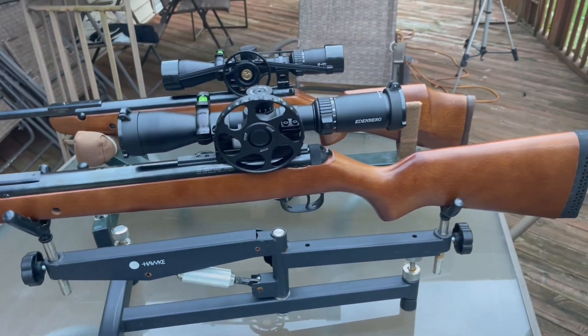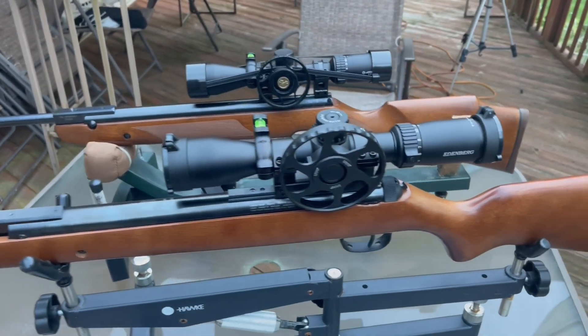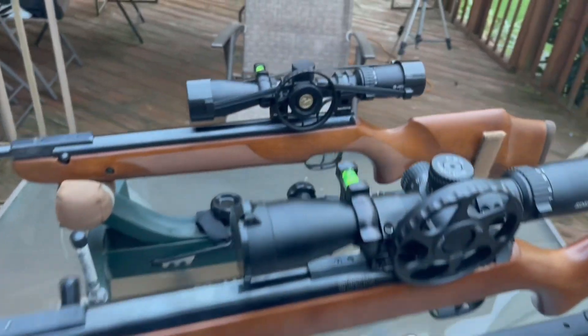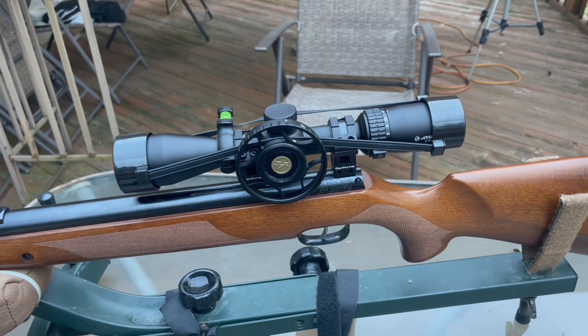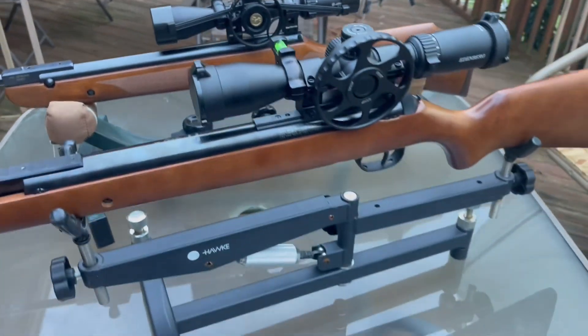Triggers are fantastic on either one of these — the T-06 for the Diana/RWS, or the Rekord trigger on the Beeman or Weihrauch. Both are two-stage adjustable.